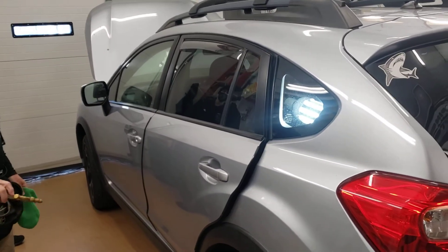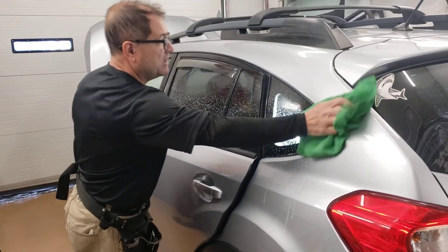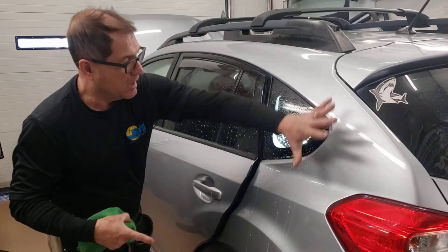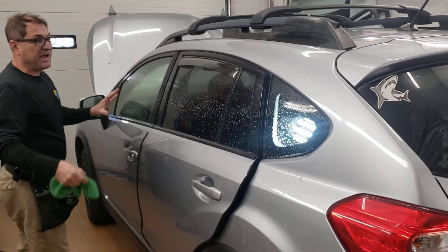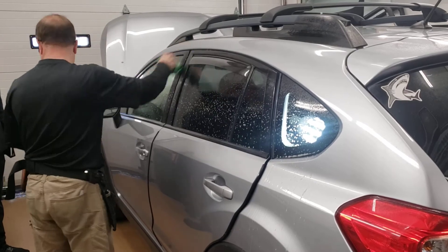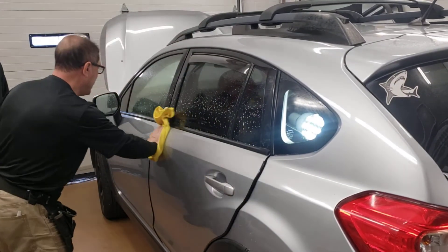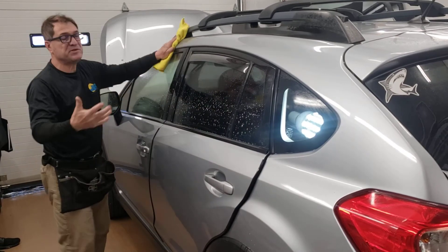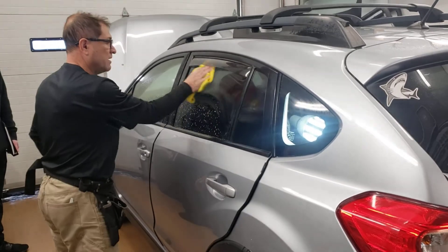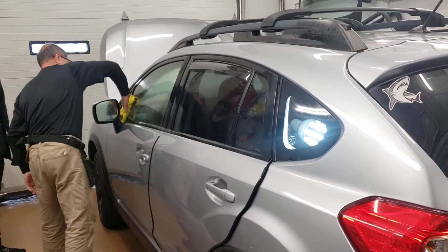First, I want to make sure my car is clean — somewhat clean. I need to take the dust off around the glass, about this much from here to here, because my film might touch all of this. If my film touches this area, it could absorb some contamination, and that contamination is going to end up on your glass. You don't want contamination on your glass because the customer is not going to like that.